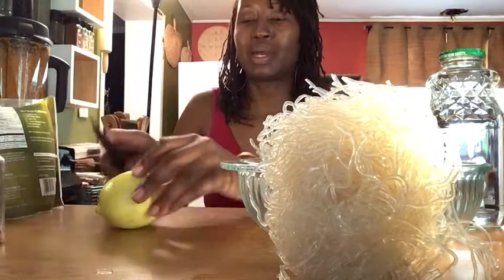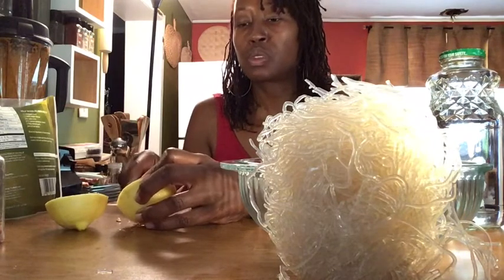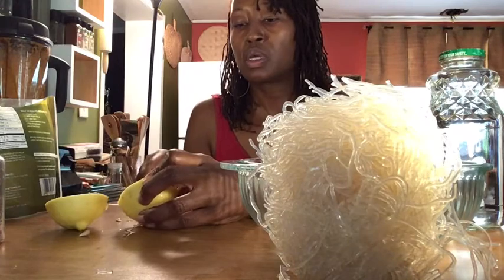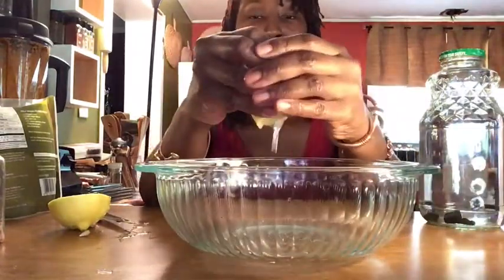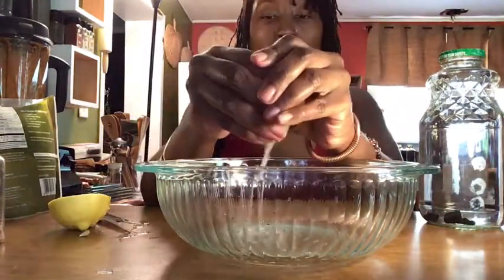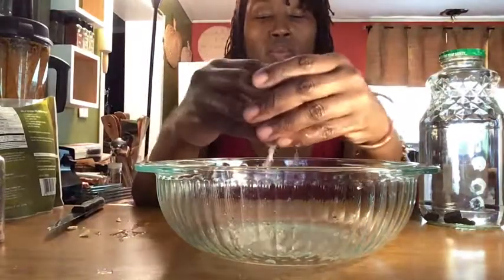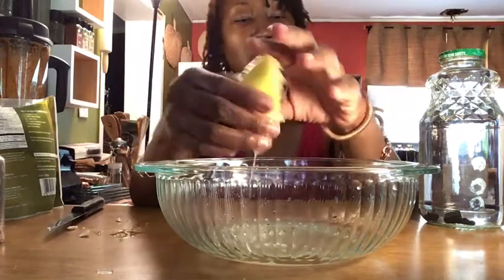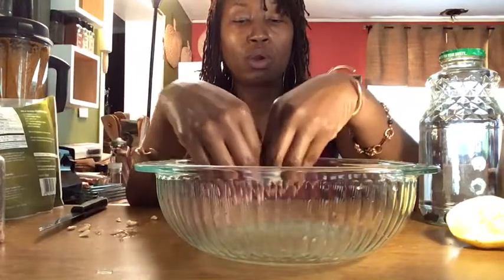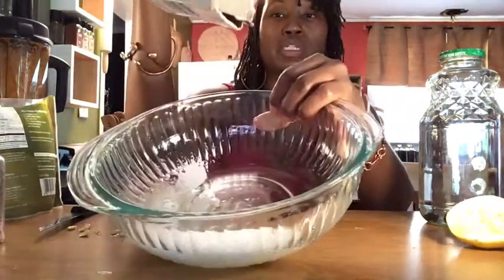What we're going to do is prep these noodles using lemon and baking soda. I'm going to slice the lemon really quickly and get it into this bowl — a whole lemon. Then we're going to add the baking soda, and after the baking soda we'll add the noodles.